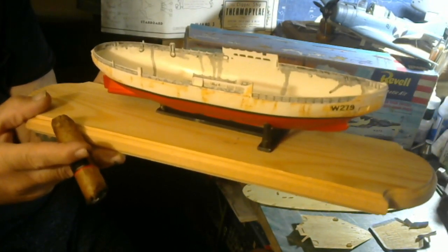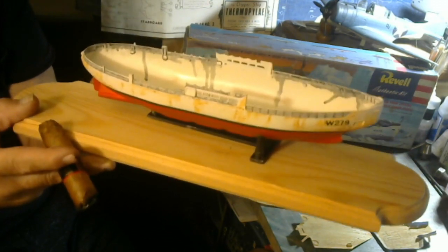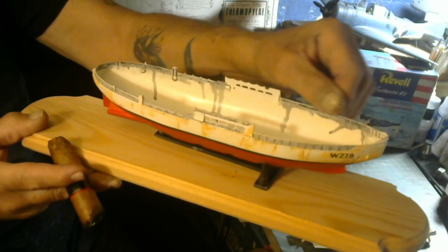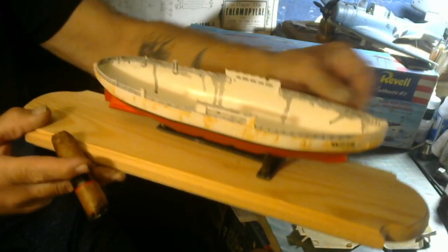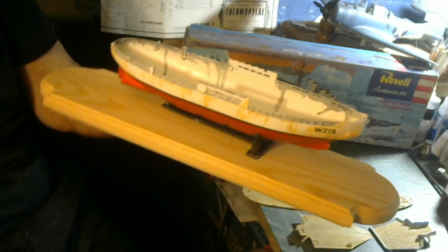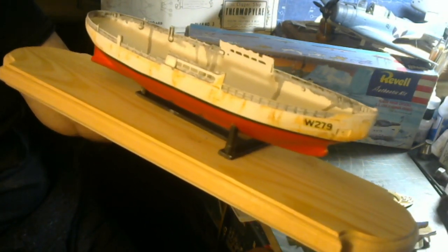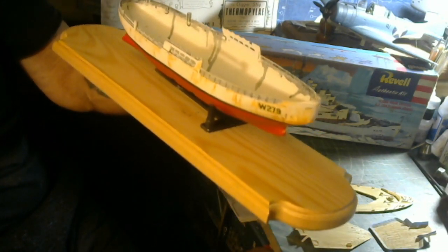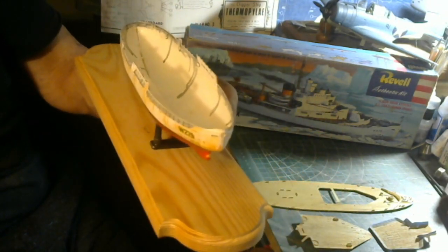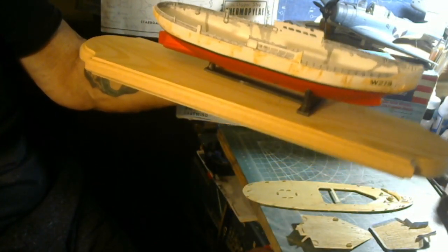Gold Medal Models and also Tom's Model Works make a 1/350 scale rail set for this. So if you want to go that route, take a good sharp number 11 blade, cut these kit rails off, and add your photo-etch rails on there. I'm gonna highlight them a little bit more with some white chalk, then probably add a little more weathering by using some oils in some areas.